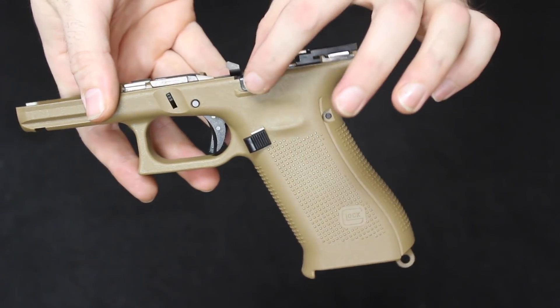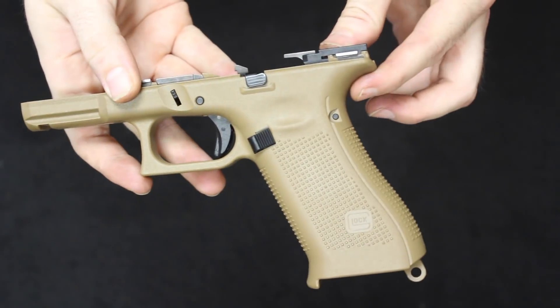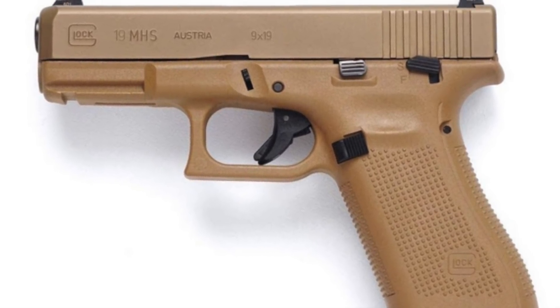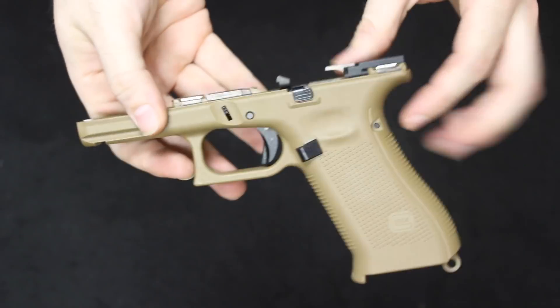Just like all Generation 5 Glocks, the slide stop is ambidextrous. During the military trial, Glock did submit a version with a manual safety — that was a requirement for the program — but it has subsequently been deleted for the commercial version, so you're not going to find that on this version.